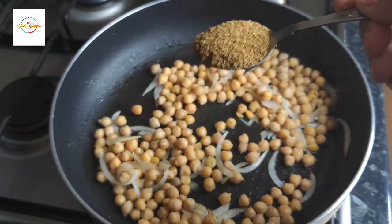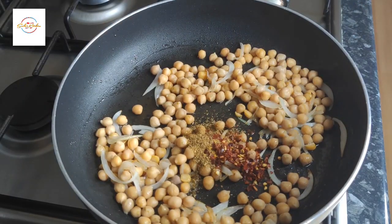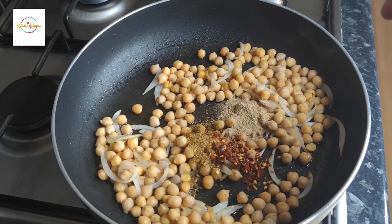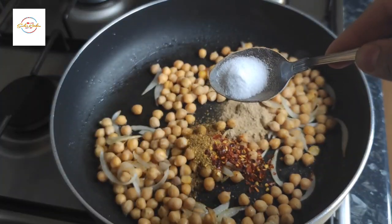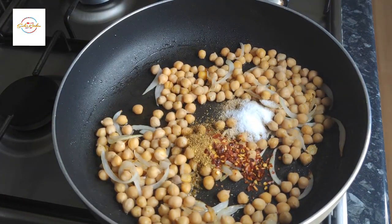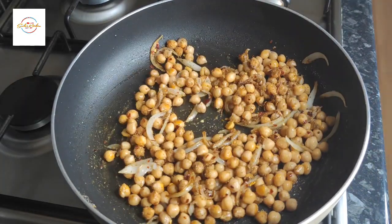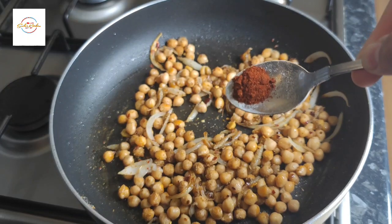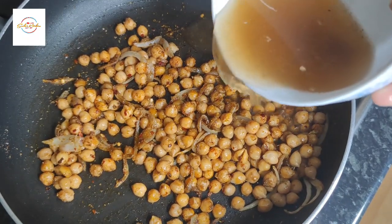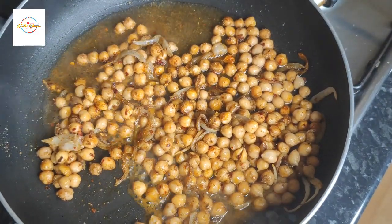First up, I'm adding cumin and coriander powder. Next we're adding red chilli flakes. Now I'm adding amchur powder — remember, do not miss any ingredient because all the ingredients are very important. Now adding salt to taste, and all these ingredients are listed below. Give that a little mix and then we're adding red chilli powder, just a tiny bit to give it another flavour. Now adding the Imli water — this is the game changer. Literally all these ingredients combined together really make this dish amazing.